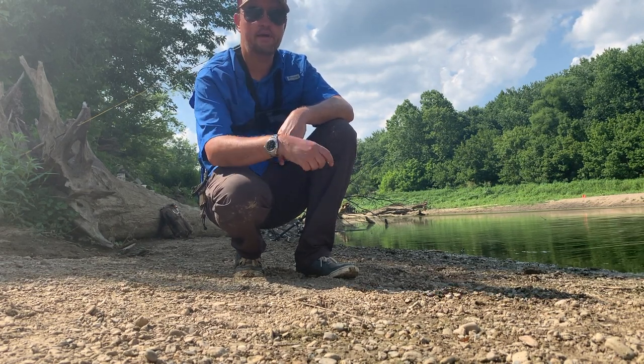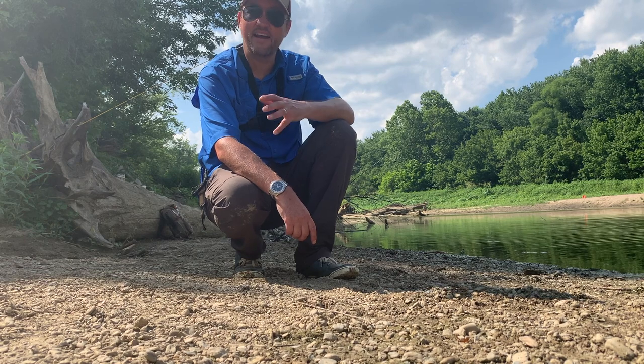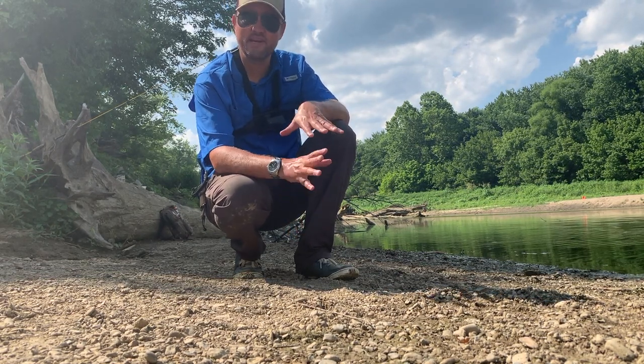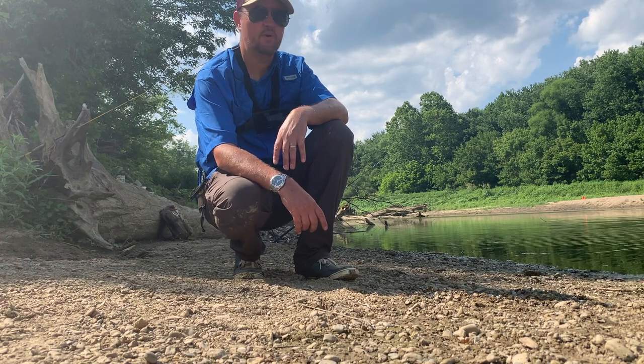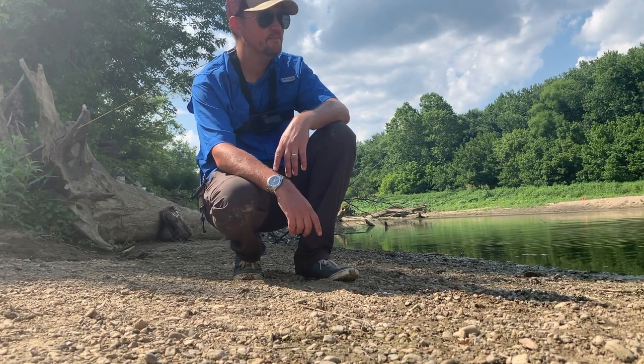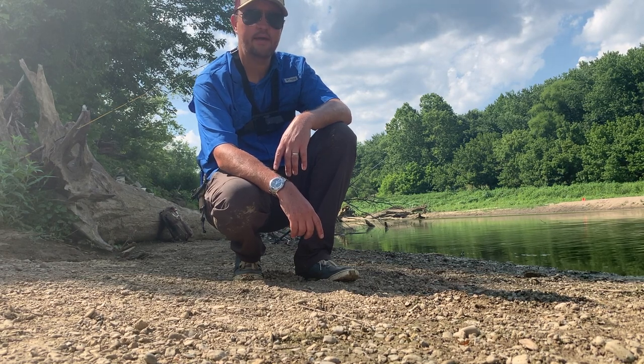So I'm going to fish this waterway. It's shallow, about 92 degrees. Don't see a lot of blowups today, but I know they're in this area. So we're going to throw some corn, maybe some boilies, get a couple rods in the water, and see what we can catch.